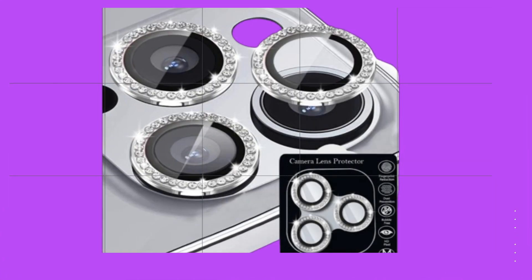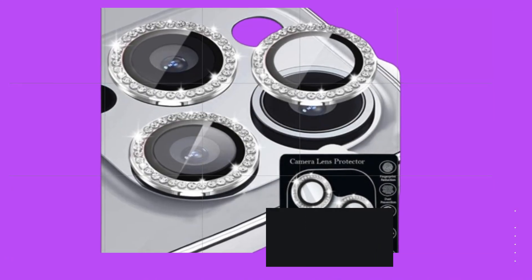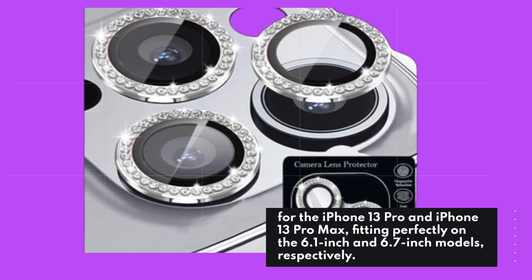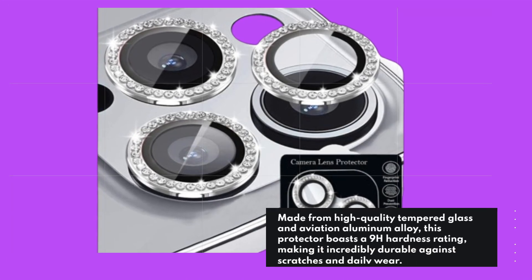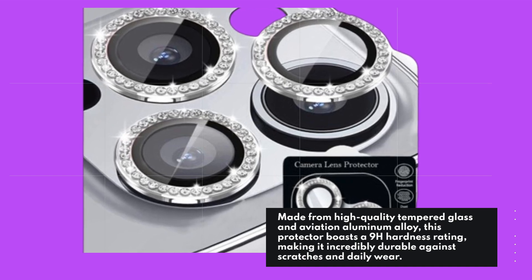The TI-UYAO Diamond Camera Lens Protector is specifically designed for the iPhone 13 Pro and iPhone 13 Pro Max, fitting perfectly on the 6.1-inch and 6.7-inch models respectively. Made from high-quality tempered glass and aviation aluminum alloy, this protector boasts a 9H hardness rating, making it incredibly durable against scratches and daily wear.